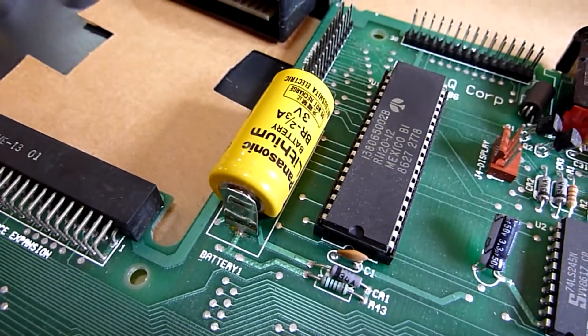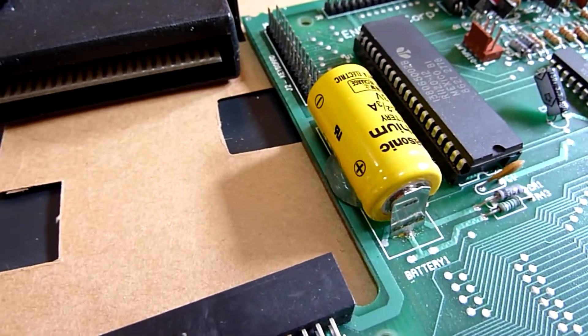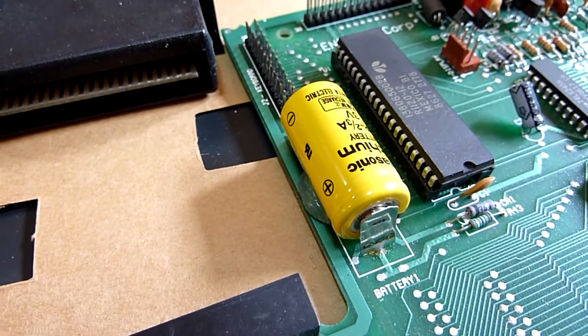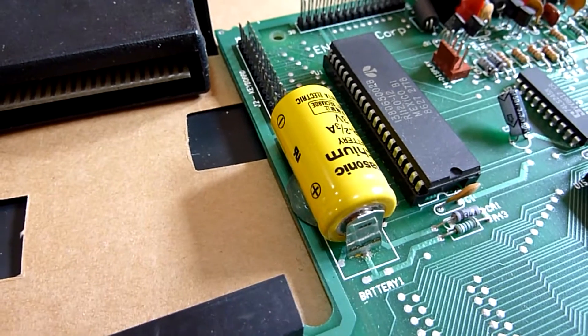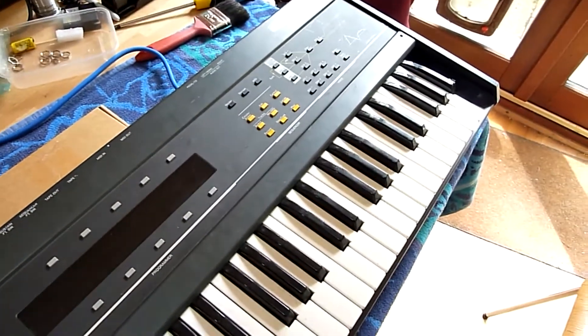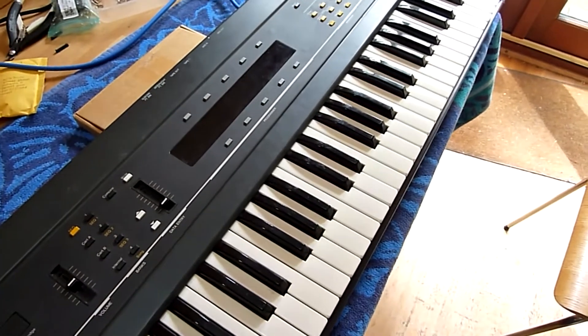Now for the battery. One thing I noticed is that on the board there isn't actually a plus symbol, so I'm going to get a pen and mark that on the board so there's no way I can forget. I've got it all back together again, replaced everything — wasn't too difficult — and I'm just going to turn it on.